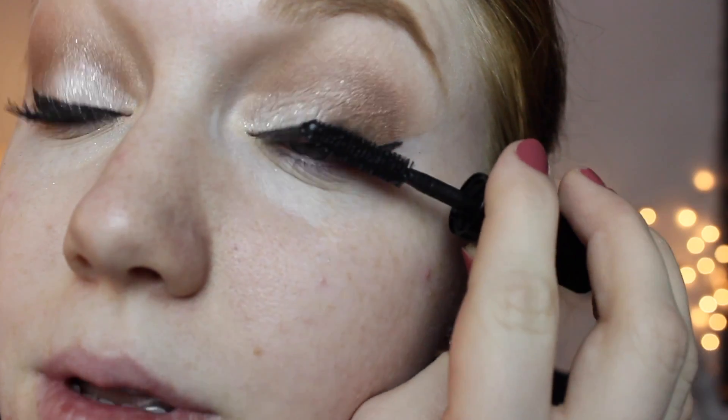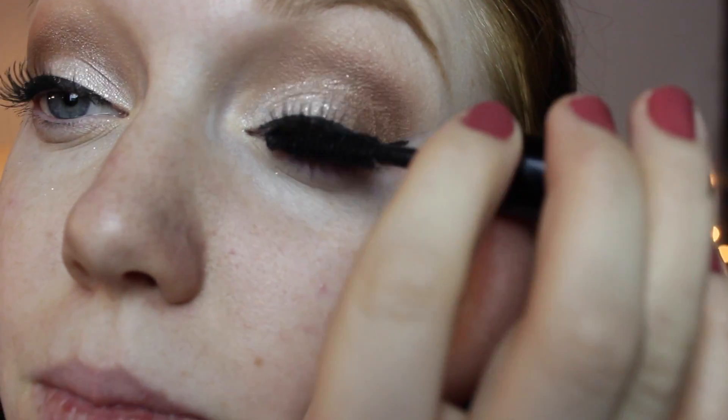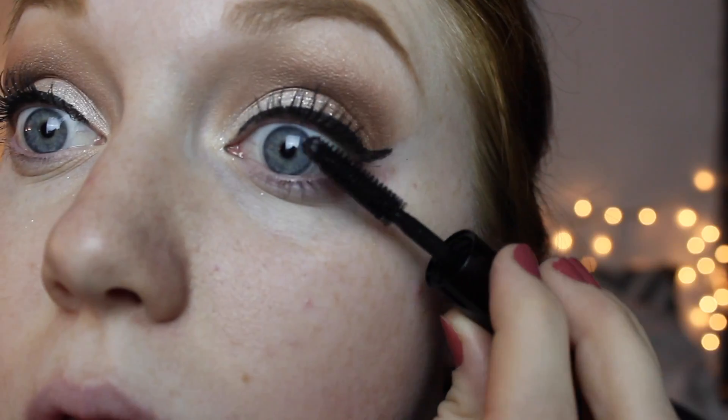Next I'm just going to do my mascara and then some highlighting under the brow bone. For my mascara I got a deluxe sample of the Bobbi Brown Smoky Eye mascara, so I'm just going to apply that to my lashes.